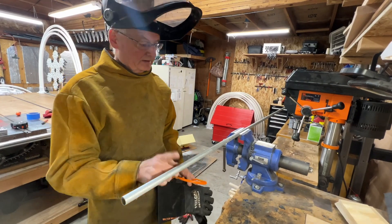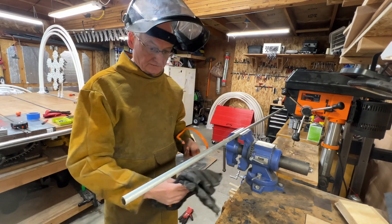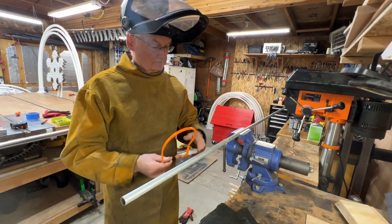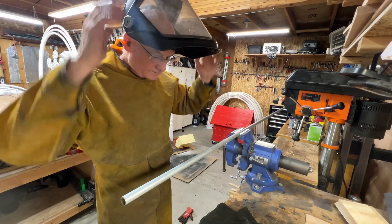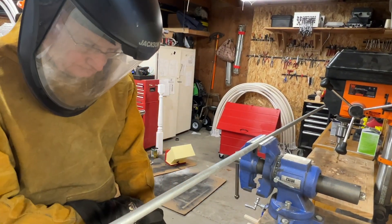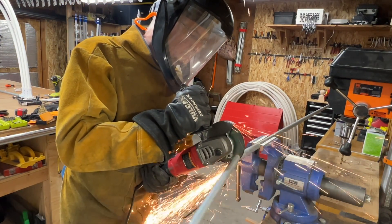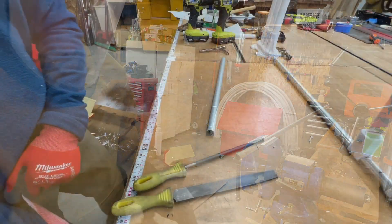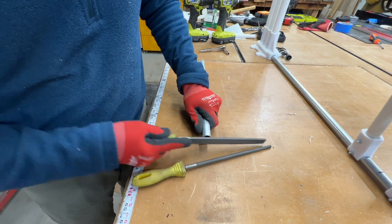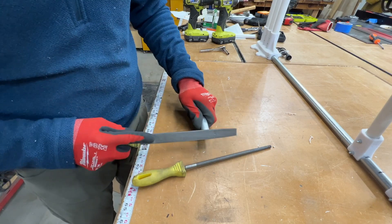Alright, I'm going to cut my EMT. I've marked 18 inches — a foot and a half — right there. Got my gloves, got my face shield, got my hearing protection. I'm going to use my angle grinder with a cutoff wheel to cut this off at 18 inches. Whenever you cut metal you can end up with burrs, especially when you're using a thin wheel, so I have a couple of files that I clean up the edges with so I don't accidentally cut myself later.